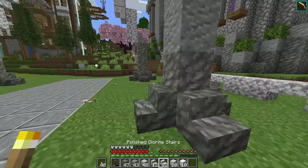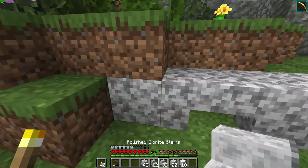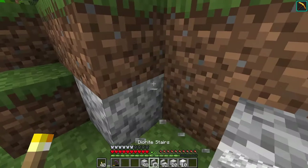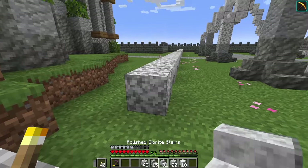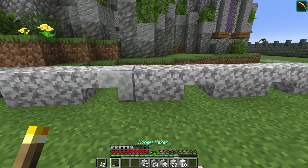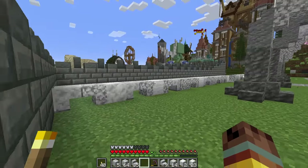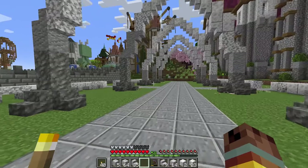Now we have that border. I want to use polished diorite and white wool to change it up, so I'll go through and select random blocks and change them here and there. I'll add some white wool and just vary that wall so it looks different in each spot. I really like how that wall turned out — it gives a nice visual reference of what is and isn't the garden.